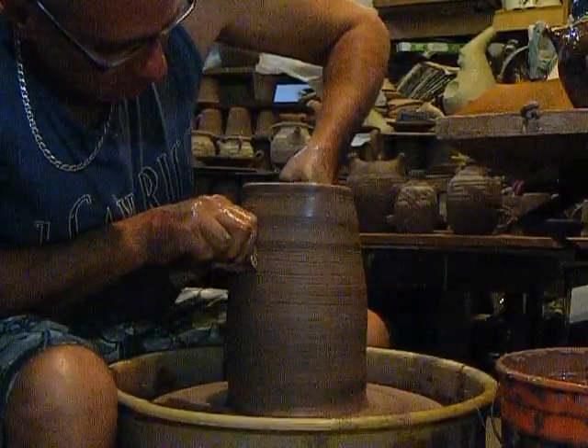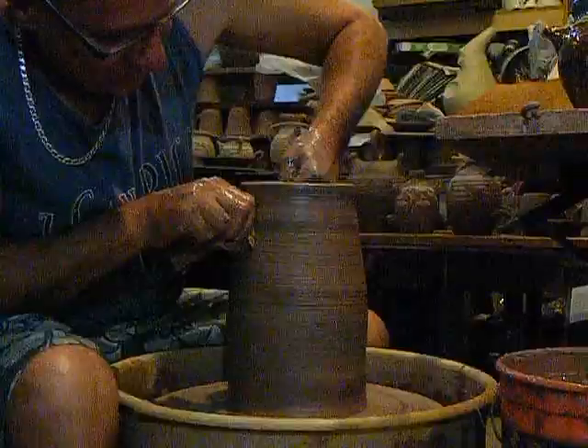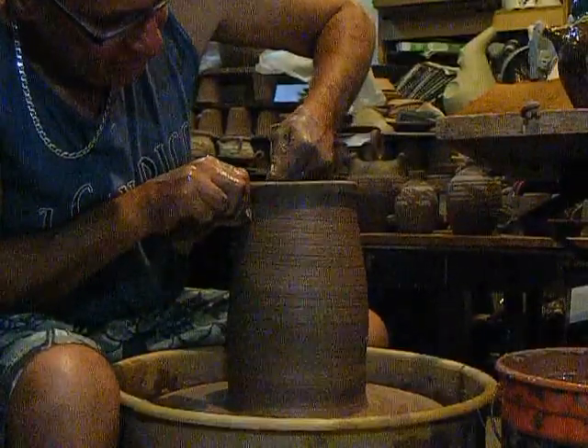So I either built up to something, or maybe it's this clay — I've been trying some different clays lately.